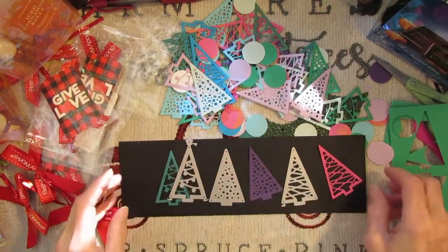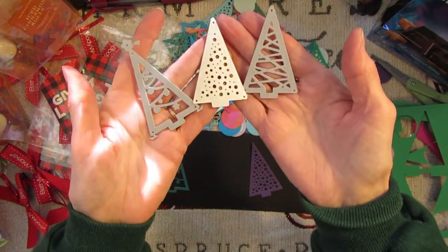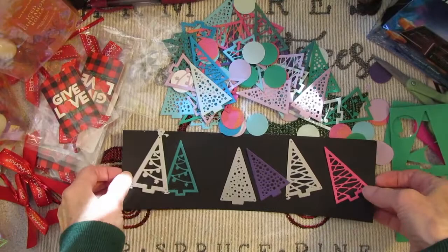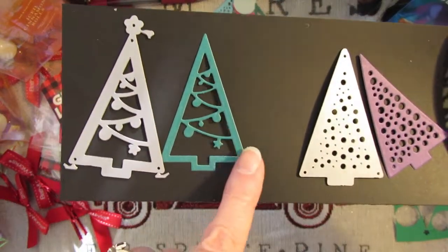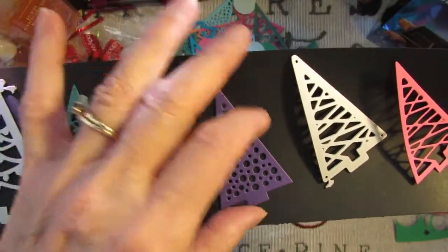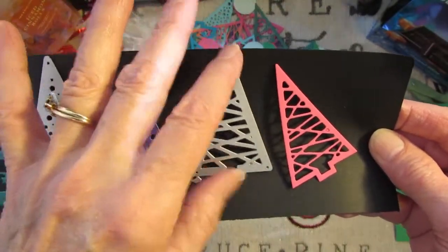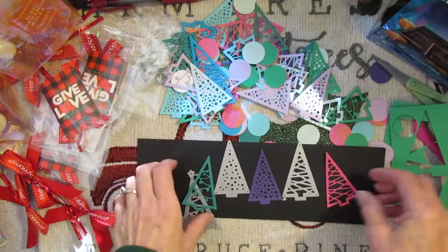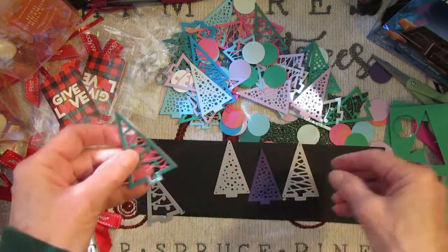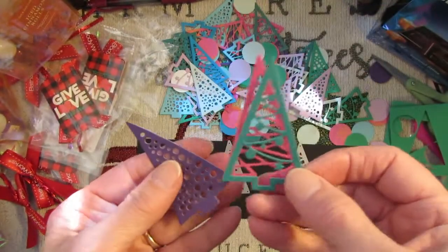And then I was thinking about these dies that I got from BB craft — there are three different styles of festive Christmas trees. This one has garlands with bulbs and stars, this one has all little circles like ornaments, and this one is like garland. You could layer these up any way you want to make a very festive tree, or you can just do them separately.